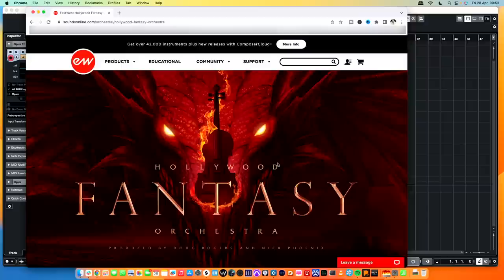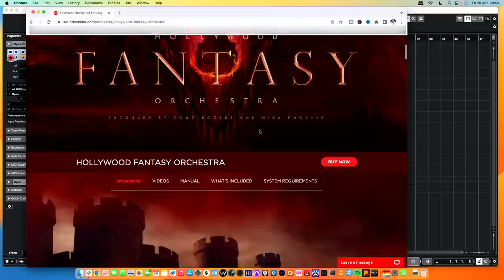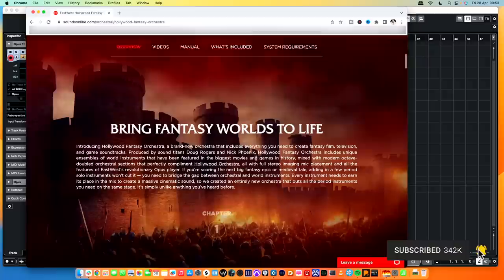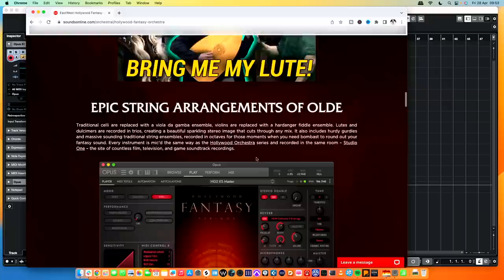Hello everybody, today we are looking at a brand new library from East-West called Fantasy Orchestra. You can see it inconspicuously hidden on their homepage. It consists entirely of... no, it's not burning cellos. It's bringing the fantasy world to life. From the graphics you can see it's a kind of medieval style, Game of Thrones-y type fantasy world, as opposed to the swooshy Harry Potter-y type thing.